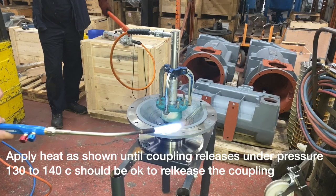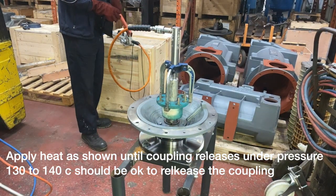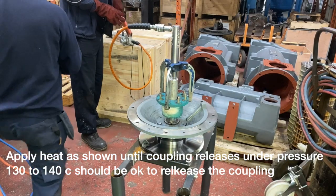Here you can see we are applying heat and this will enable you to pull the coupling off with relative ease.